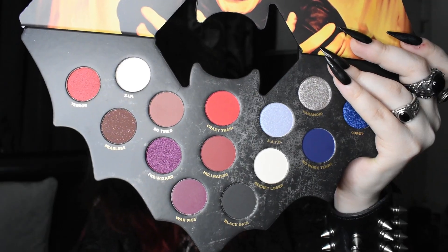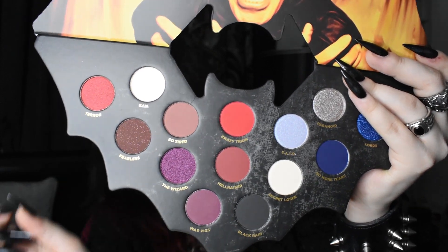It's hard to decide which ones to use. I'm going to go with one of my usuals which is black and red — those will be good ones to judge anyway because it's always hard to get good blacks and reds. I think I'm going to try to use Terror, Crazy Train, and Black Rain.